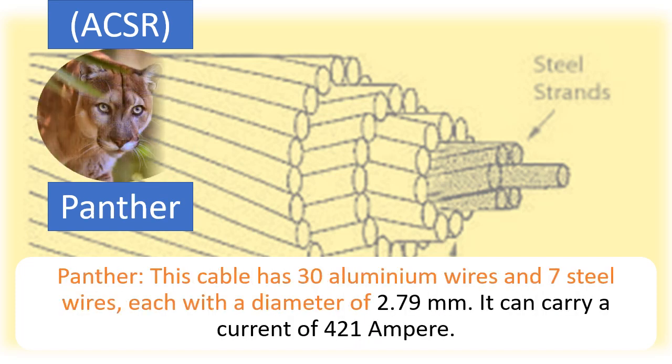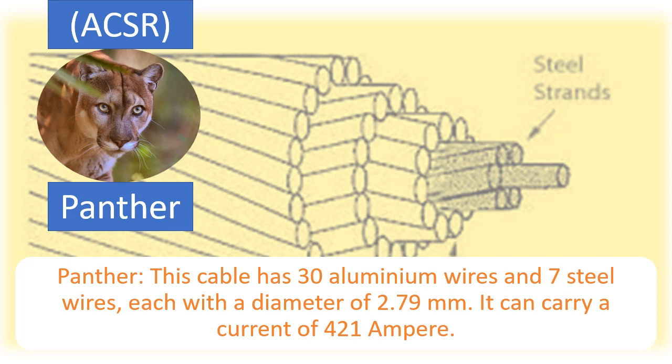Panther: This cable has 30 aluminium wires and 7 steel wires, each with a diameter of 2.79 mm. It can carry a current of 421 Ampere.